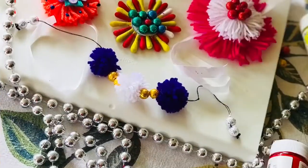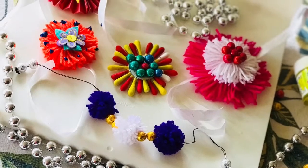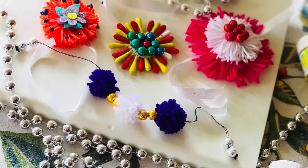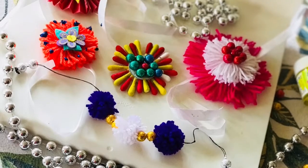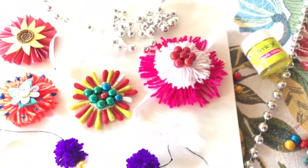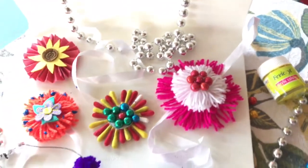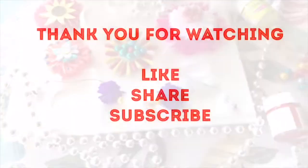So these were all five DIY rakhis I shared with you. If you liked them, do hit the like button and share with your friends so they can also make rakhi at home. Don't forget to subscribe to my channel for more such beautiful DIYs coming soon — stay tuned!